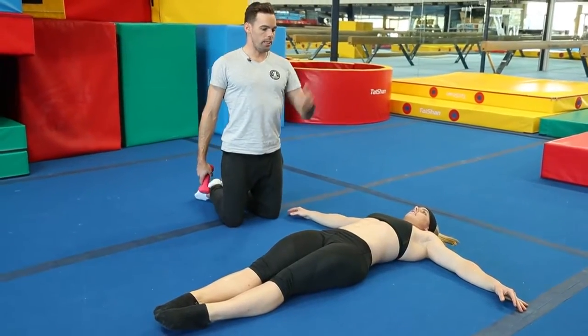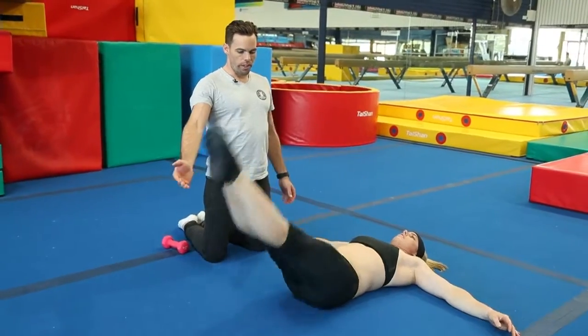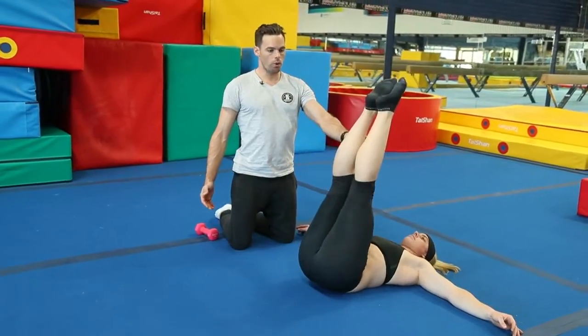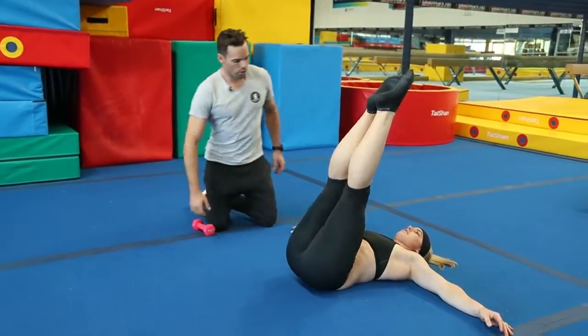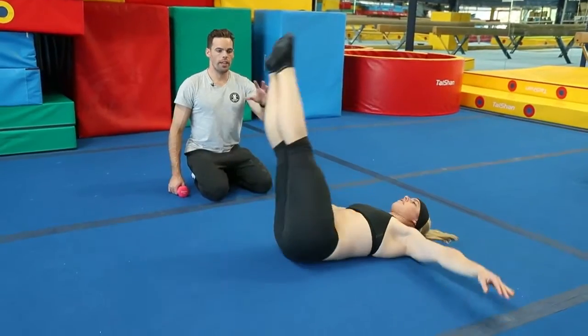This next sequence you're going to start with your legs up in the air and we're just going to do a couple of leg raises — off we go. So leg raises going up and down, you'll do ten of those, then hold and go side to side doing your windshields. Hold there, good.